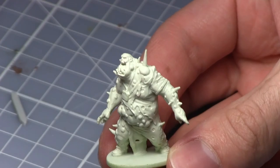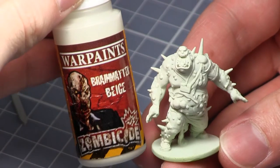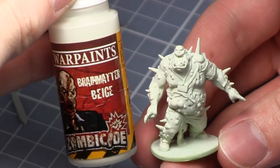After cleaning and preparing the miniature it is time to base coat it. I've used Brain Matter Beige, however you could also use a white to get a nice palette colour.